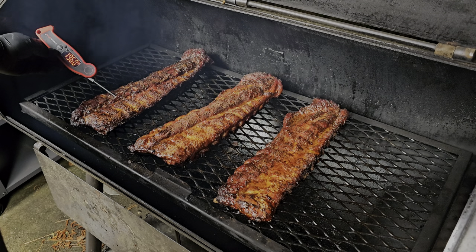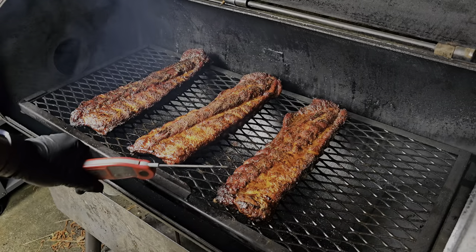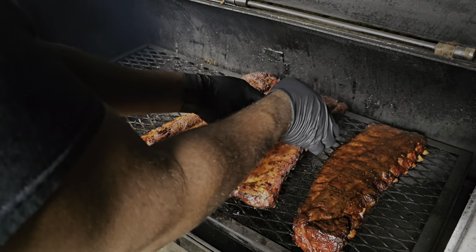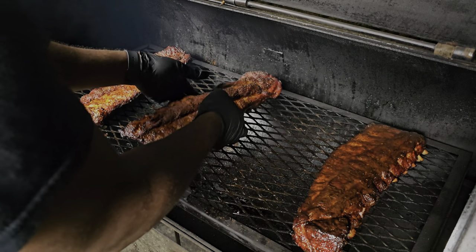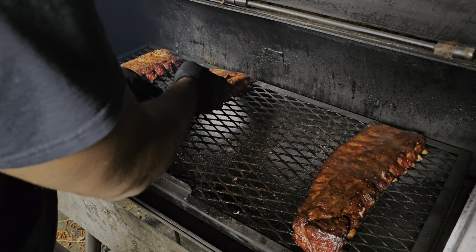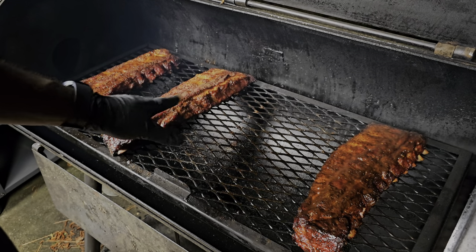This one's reading about 196, and this one's about 182, so I'm going to let that one go a little bit longer. I'll go ahead and sauce the done one and let it tack up about 10 minutes. I'm going to move these down closer to the stack to get a little more heat draw, and flip them. We'll let these go about 20 more minutes, then sauce them, get them out, and hold them.